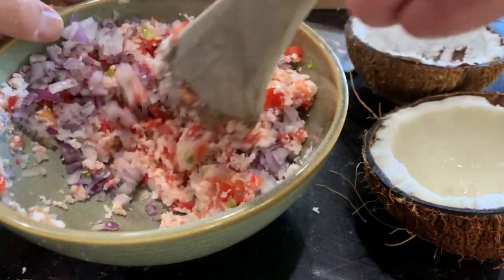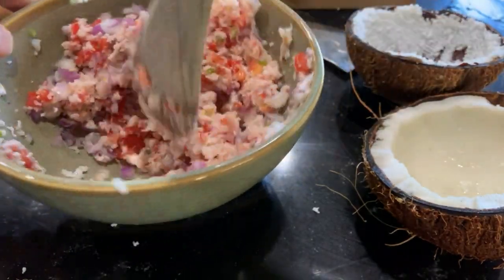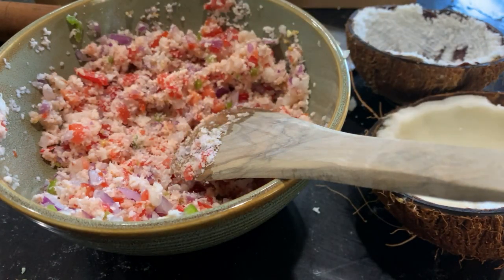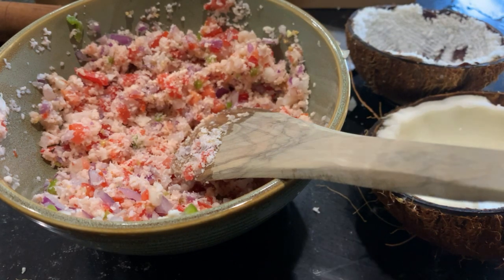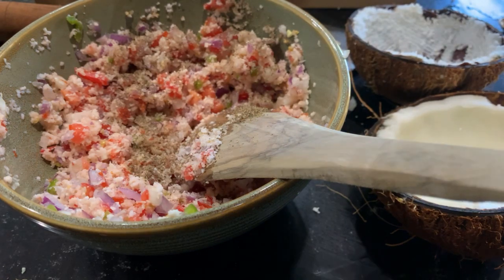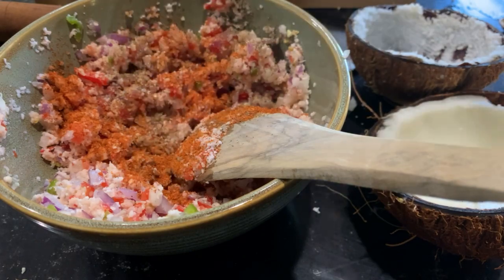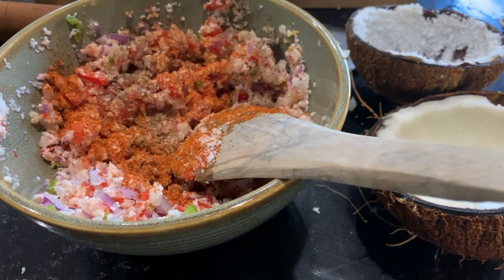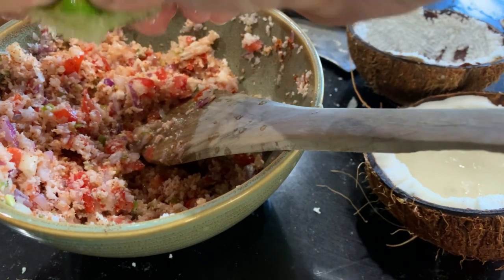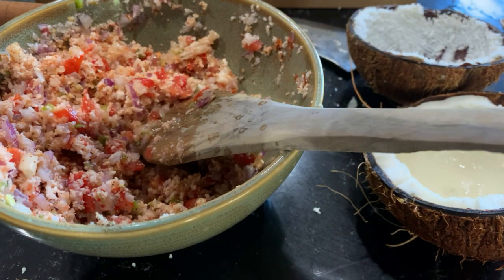Mix them thoroughly and you can periodically taste it to see if you need more of any one ingredient. Add the salt and the pepper and then the chili powder — make it as hot as you prefer. Then add the lime juice; you could also use lemon juice.